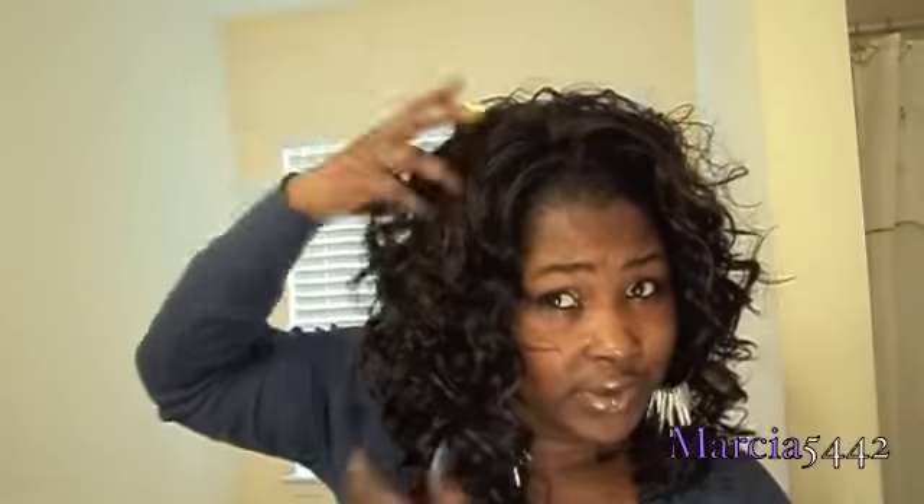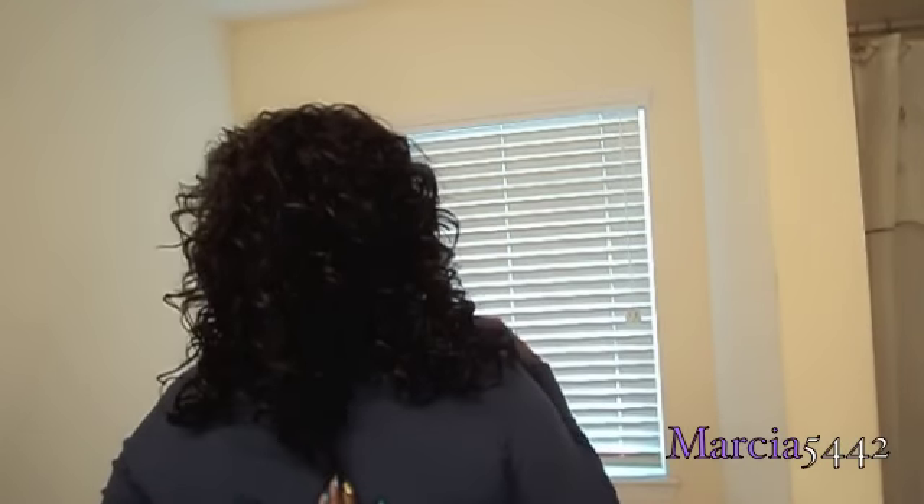I'm going to turn around so you can see the back. You can tell it's already like cut in layers, so it's shorter towards the top. There's a length here, then there, and then more than three layers. So that's the first length, then there, and here, and then the last length. The length stops about here, and this is what the back looks like — really bouncy and springy.